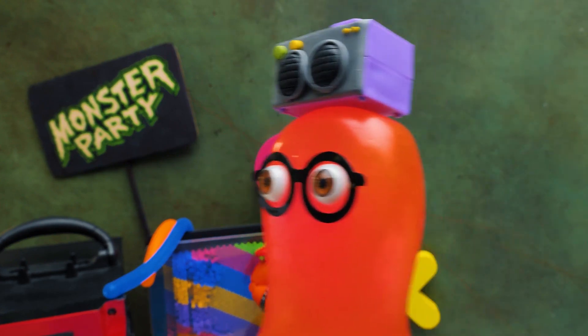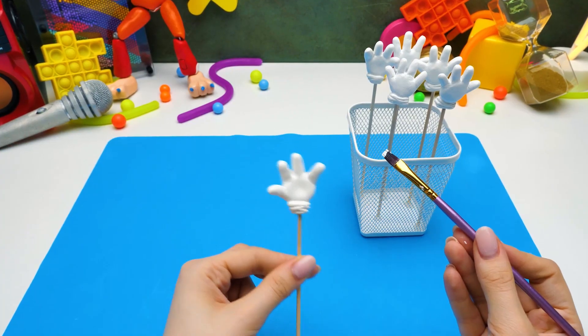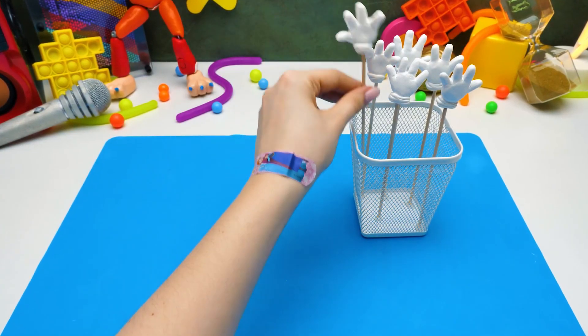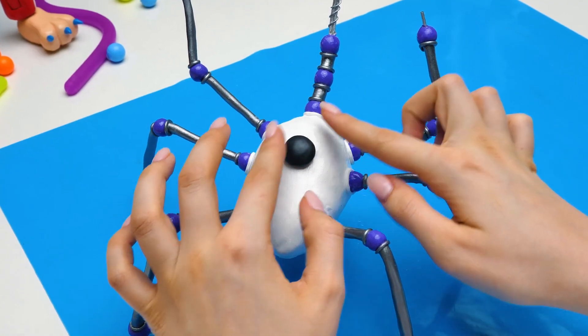Huggy, come back! I saw you like my music, come on! Guys, did you like it too? Then give us a thumbs up! DJ Music Man has his own speaker on his back!